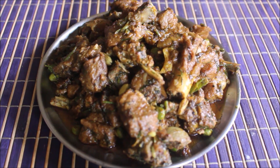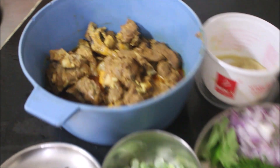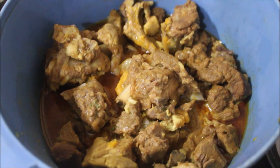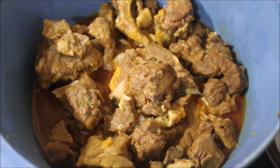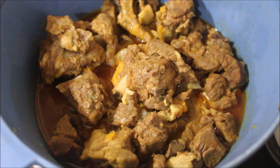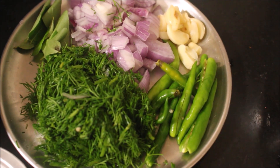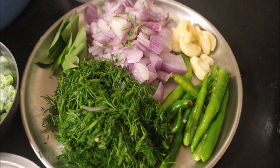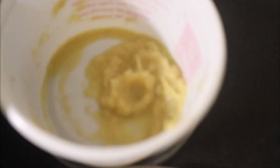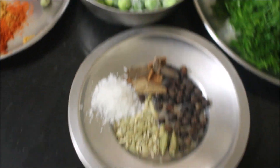I have done some prep work ahead of time. I have cooked and reserved the mutton, and I'll show you in detail how I cook the meat. We need to clean and chop all the veggies — that is onion and dill leaves — slit the green chilies, and clean and crush your garlic. All this prep work done ahead of time makes the cooking process faster. We need ginger garlic paste, frozen peas, and spices: pepper, cinnamon, cloves, fennel, dried coconut, cardamom, and chili powder.